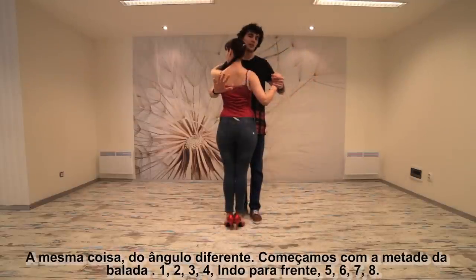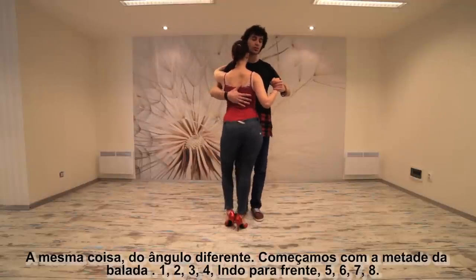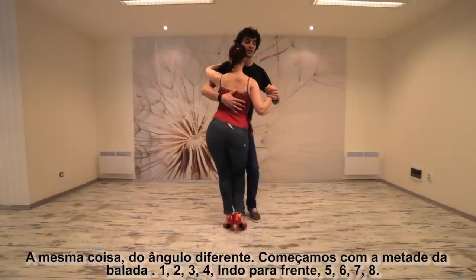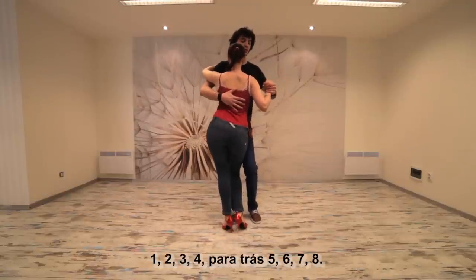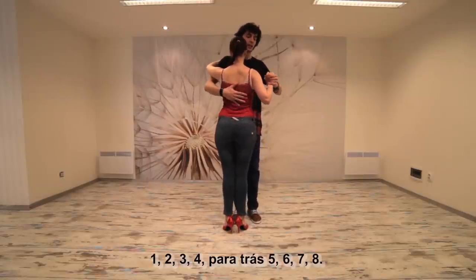Same thing, a different angle. We start — half beat — one, two, three, four, moving forward, dropping — five, six, seven and eight — and one, two, three, backwards — five, six, seven and eight.